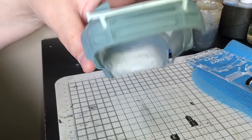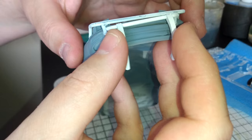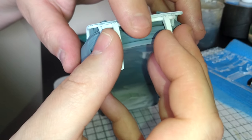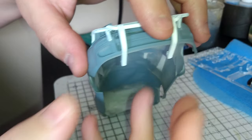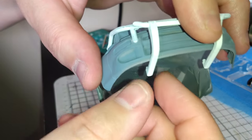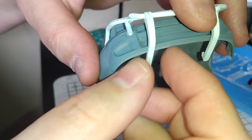You also get the bull bars that sit on the bonnet. There are two holes there and those plug into the front bumper. Then you've got the second part of the bull bar which connects underneath there — there are two pegs underneath and they connect to the chassis plate.